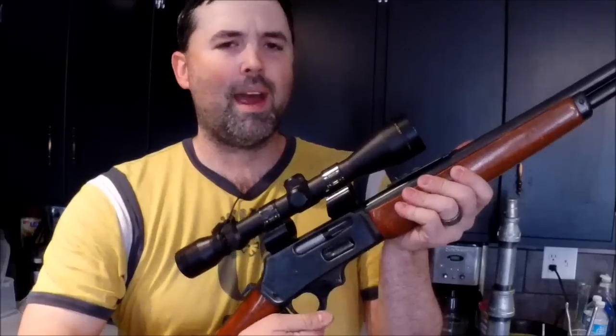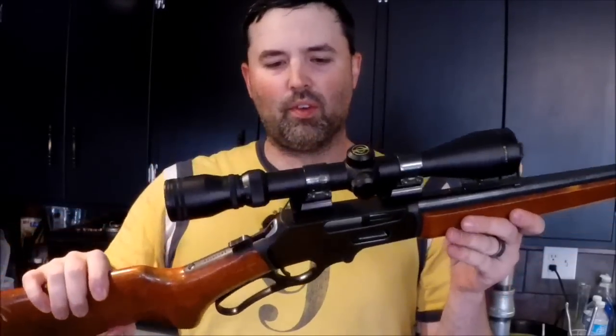Welcome back, everyone. Today we're going to talk about mounts — scope mounts, specifically this one for the Marlin 30-30. Old school 30-30, sweet gun. I'm looking forward to the video. That may be next, or I don't know what will actually be next, but this is coming soon.